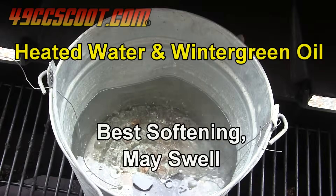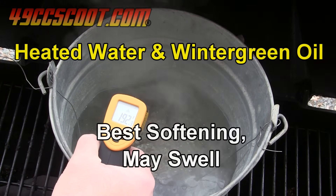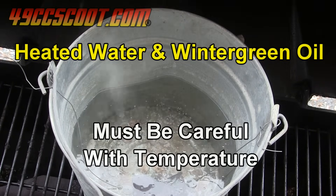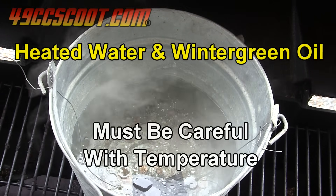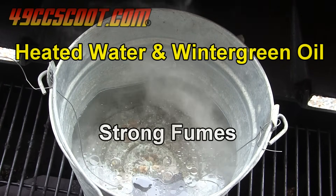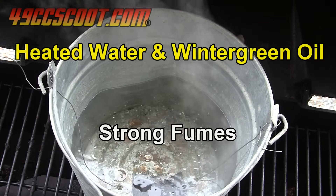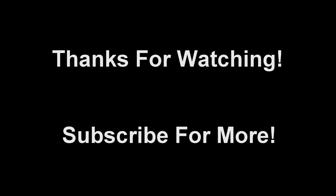Heated water with wintergreen oil was very effective at softening the rubber parts, but it also seems that there's a fine line between hot enough and too hot, and once you cross that line you may damage the parts you're trying to restore. I think it would at least be worth trying the hot water and wintergreen oil method for large parts, but in some way that allowed greater control of the temperature. It may still be risky for ruining parts by melting or from swelling, and it's not something I would try in anything less than a well-ventilated area. Please like, share, and subscribe for more if you found this video helpful or interesting. Thanks for watching!